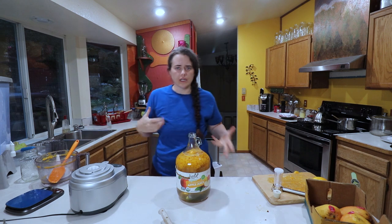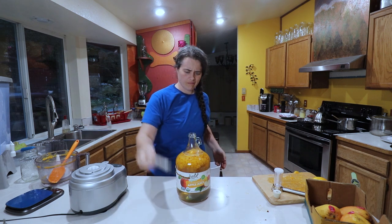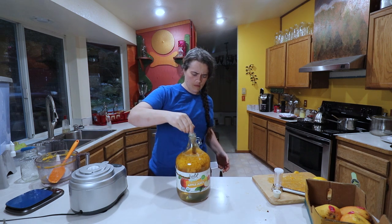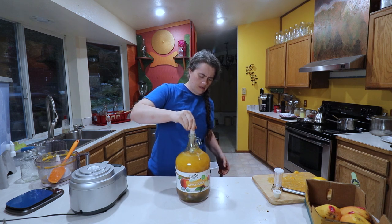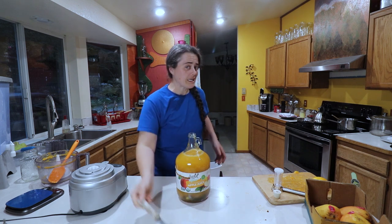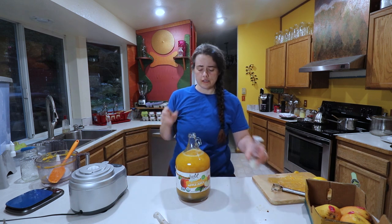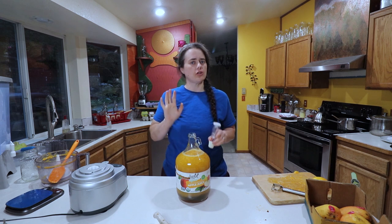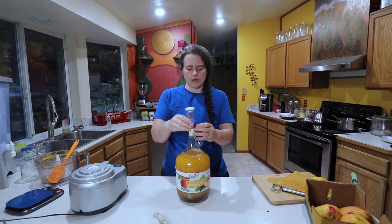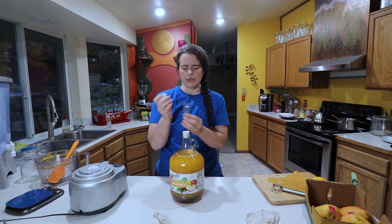With this, we don't really need to stir it up much, but I'm going to at least swish it. And we're not adding any outside yeast to this whatsoever — a lot of winemaking calls for adding some kind of special yeast, but that's not what I'm going to do.